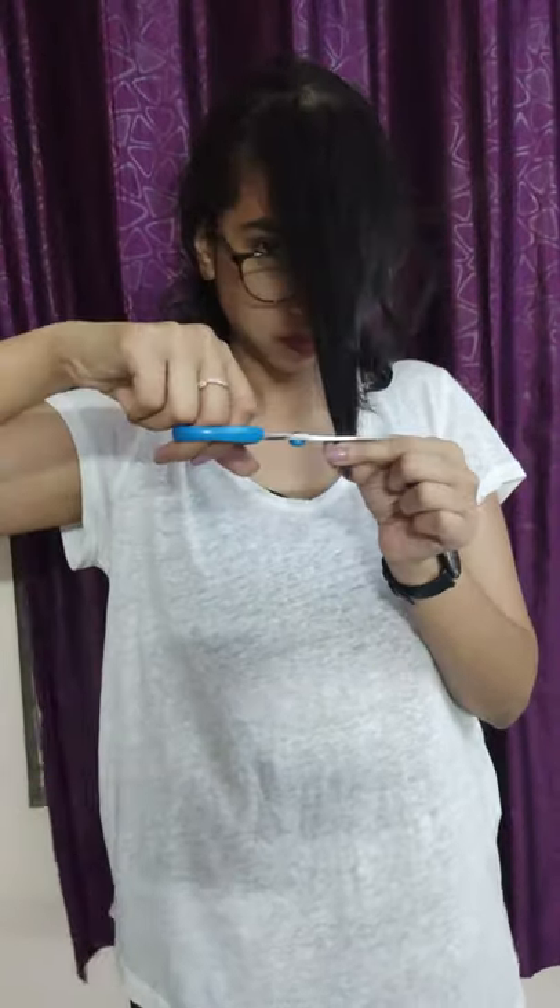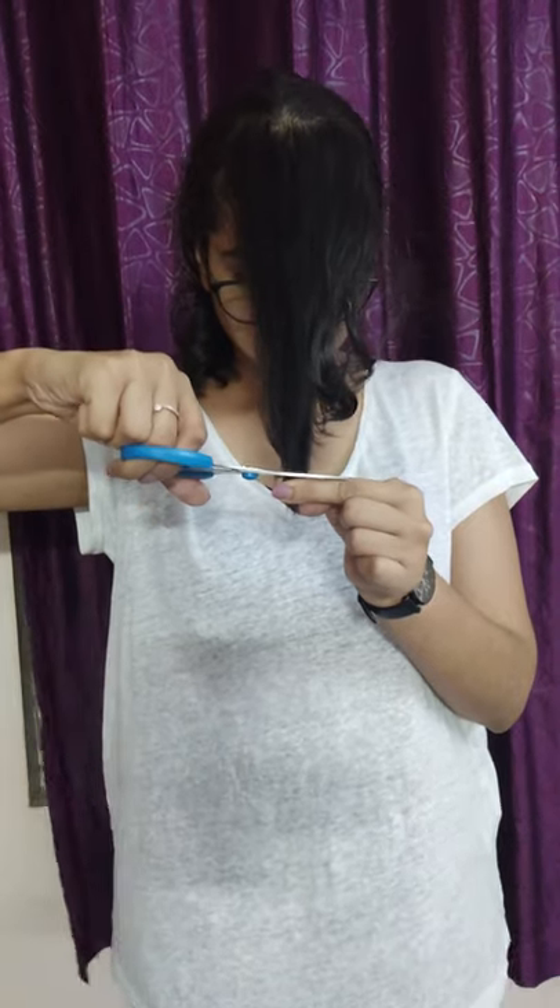Lastly, I am going to trim my bangs. I have tied all of my hair at the back in a bun. I am not going to mess with my front layers or bangs too much — I am just going to give them a slight trim.